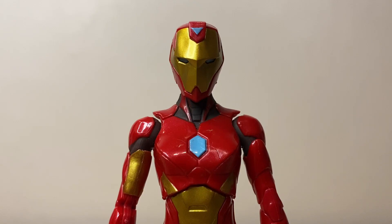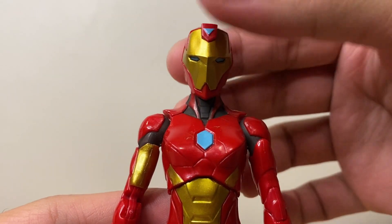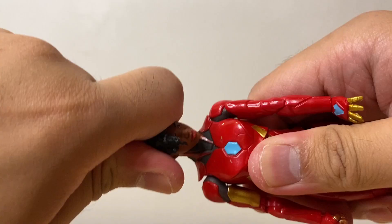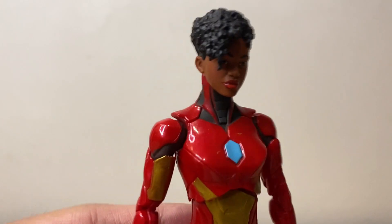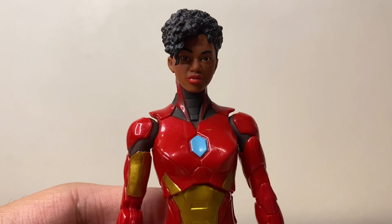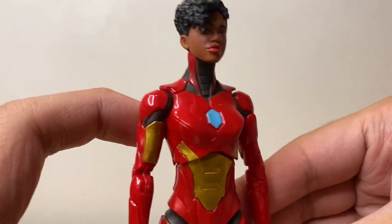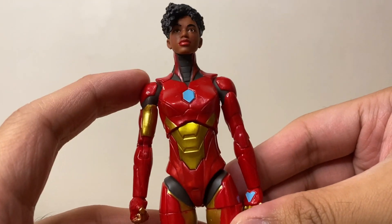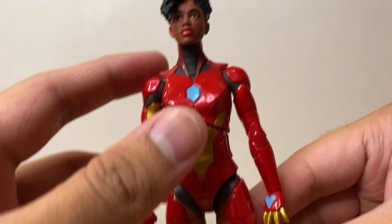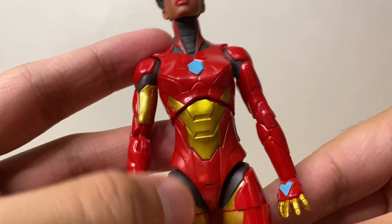Taking a closer look at the figure itself, starting with the head sculpt — I think this is done very well. The red and gold paint apps are clean, done really well. The blue paint is also clean, though some white mixed in would have been great. Switching to the alternate unmasked head sculpt, I think this looks great. It's fairly accurate with the source material. The paint apps on the face are done really well — especially the eyes. Wow, that looks real. And the rest of the figure looks great. Nice gunmetal gray here on the neck. Really good.